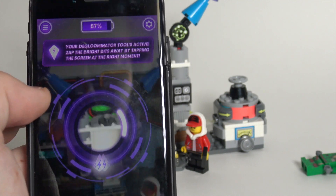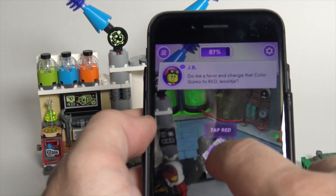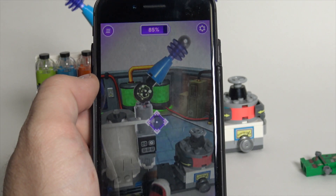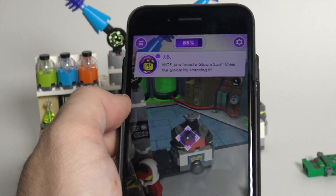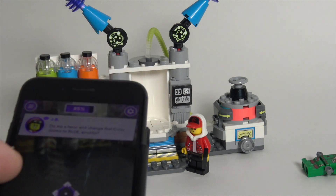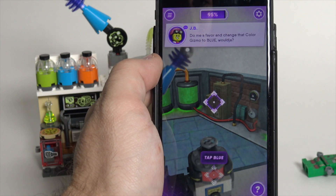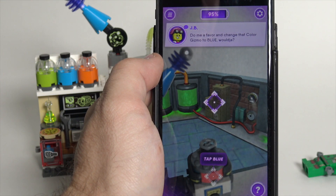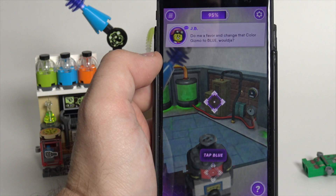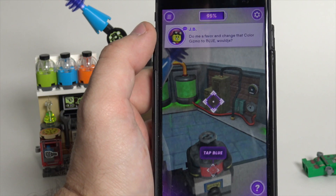I feel like I'm doing a Let's Play or something. I just collected some coins — I'm not really sure what those coins will be for. I need to tap over here. I know I'm kind of moving my phone all around, but it's hard to video this. I'm going to go ahead and zoom out because this is a little more intensive than I thought. If you want me to review more Hidden Side sets, drop a comment below and let me know. And if you want me to do the app thing with it, let me know that too. I'll be better set up for it next time.